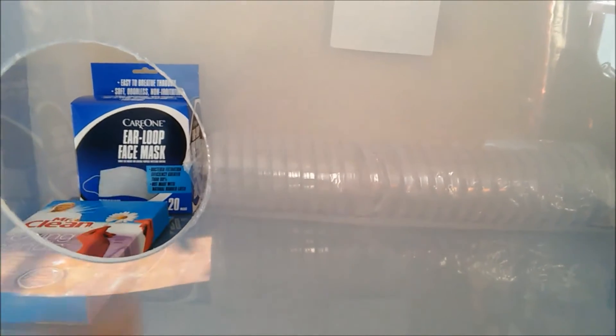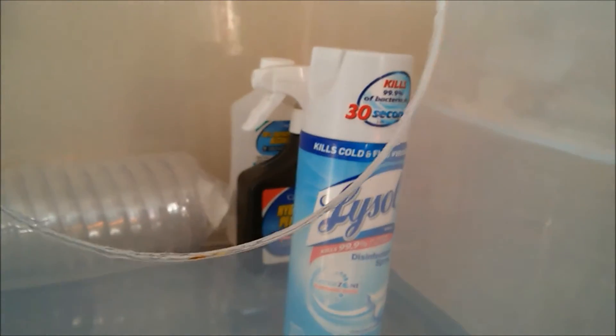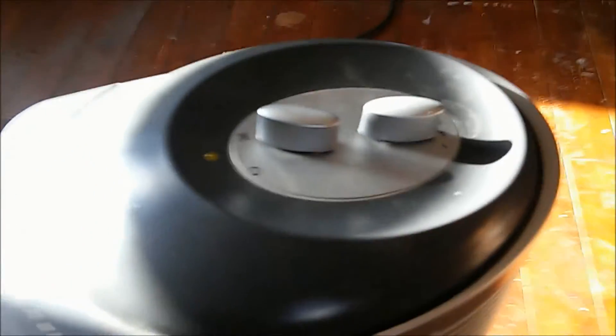We're going to get some surgical sleeves — the Tyvek sleeves — and we're going to wear our face mask so that we don't breathe out any particulates, and we have Lysol. Every time we open this glove box, we're going to spray it inside with Lysol. We're going to spray our room with Lysol, and we also always have this ionizer running — a HEPA air filter in this room — so the air in here is a little bit more pure.